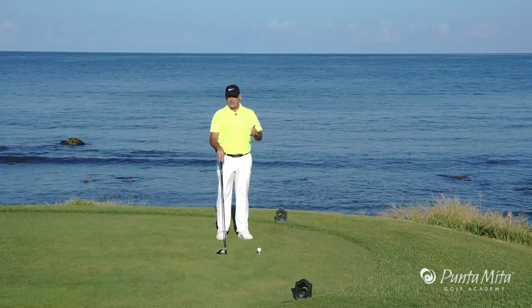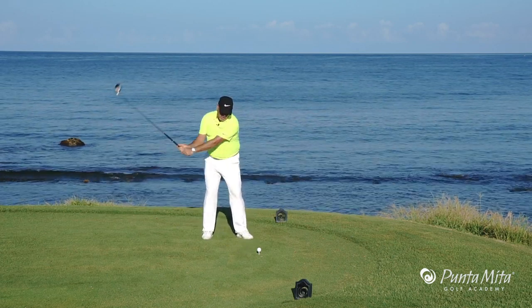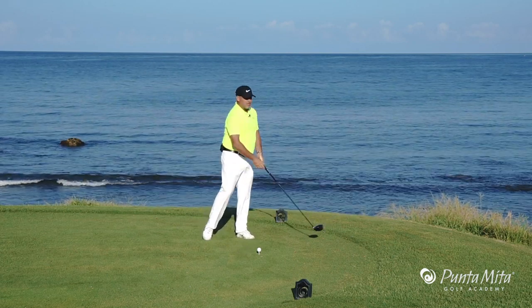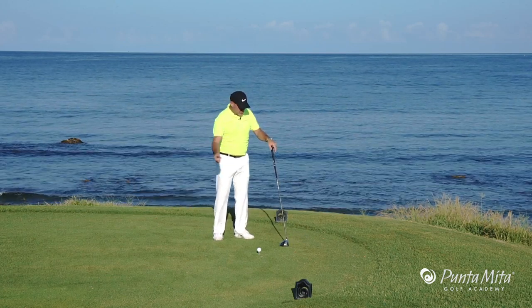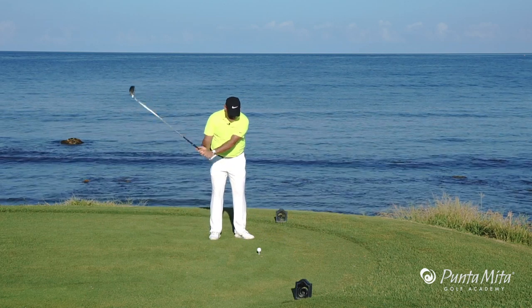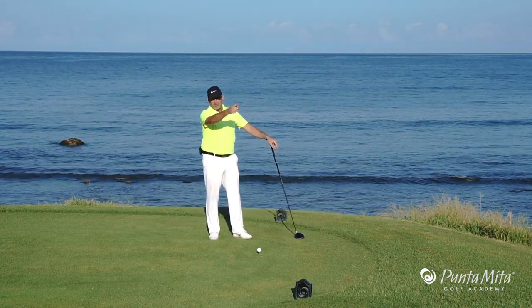In this week's tip, I want to talk to you about the dreaded slice. When we're hitting drivers, we know if our path goes ripping to the left, our body senses that the path is going this way and the club is swinging this way. And we know when we're swinging out to in, where's the target relative to our path? It's over there.